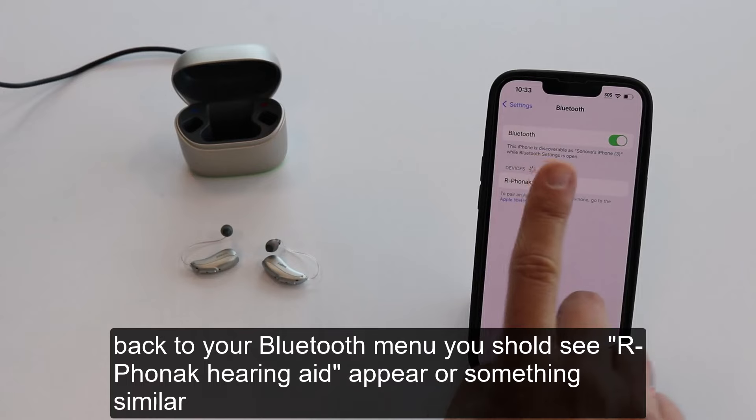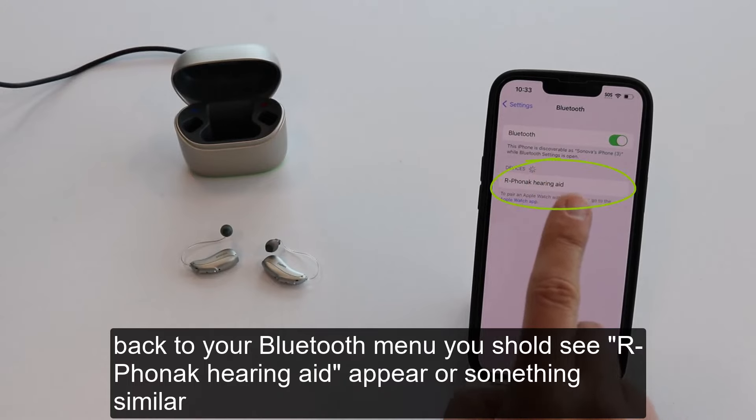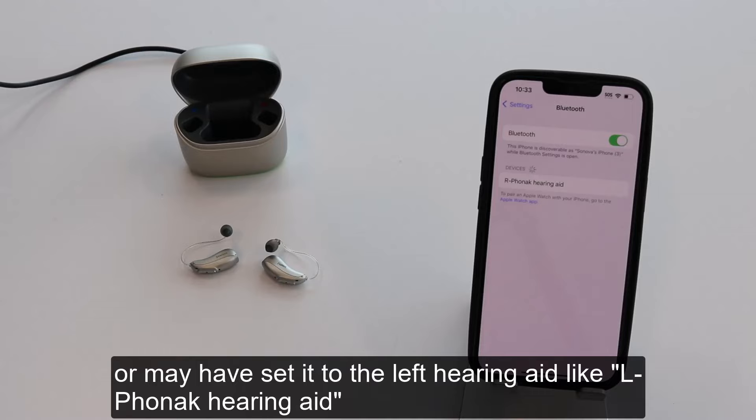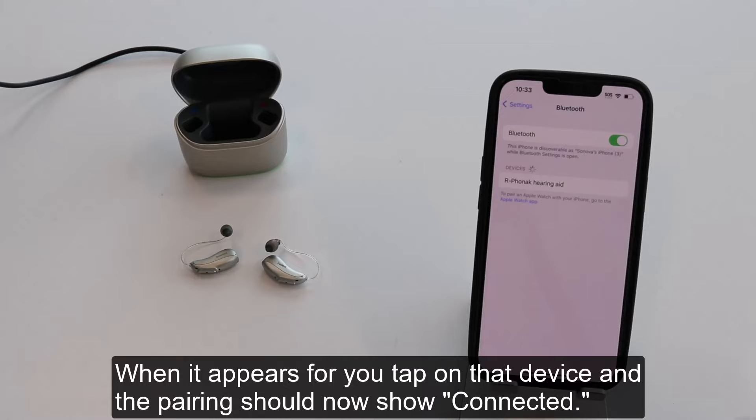Back in your Bluetooth menu, you should see R-Phonak Hearing Aid appear, or something similar. It is possible your hearing care provider renamed your hearing aid to something else, or may have set it to the left ear like L-Phonak Hearing Aid. When it appears, tap on that device and the pairing should now show connected.